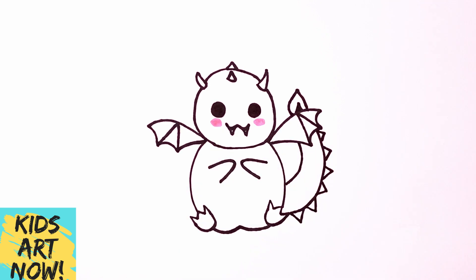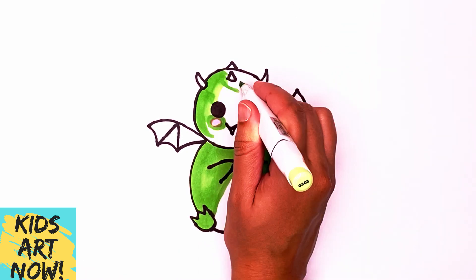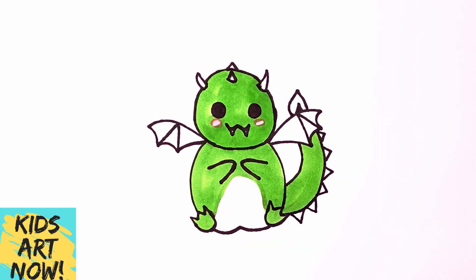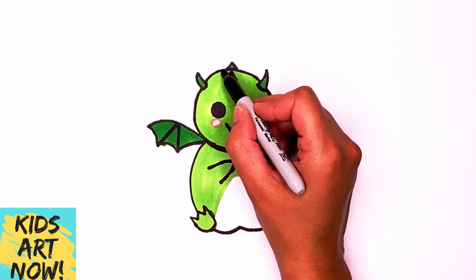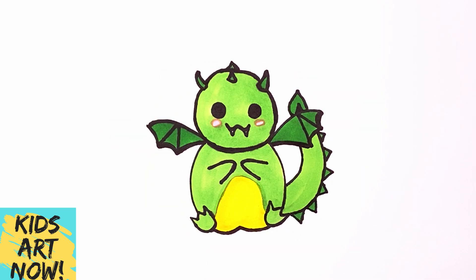Now let's color it in. I hope you enjoyed this drawing. Please subscribe for brand new drawings, and I will see you next time. Bye.